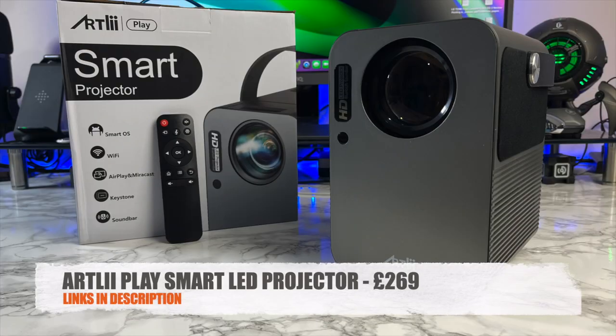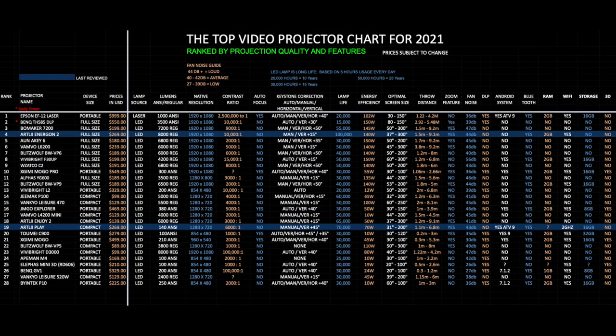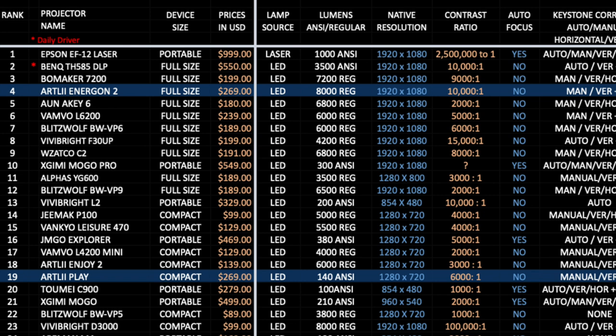So there you have it — that was the Artly Play. This is a 720p projector for £269. Yes, you have Android TV OS which is a plus point, but for a 720p resolution projector the price is on the higher side. Instead, you could get a cheaper 720p projector for less than half the price — see my chart for ideas — and just add a Google Chromecast TV device and you'll get the same experience for much cheaper. Checking my latest projector chart for 2021, allowing you to compare specs and prices of all the latest projectors, the Artly Play has ranked at position 19.